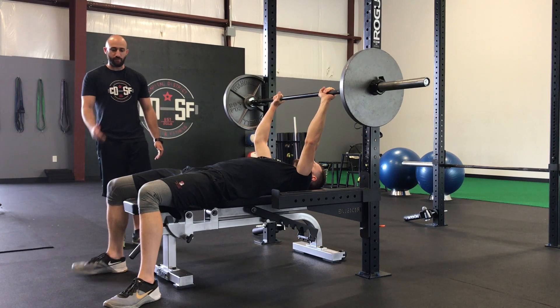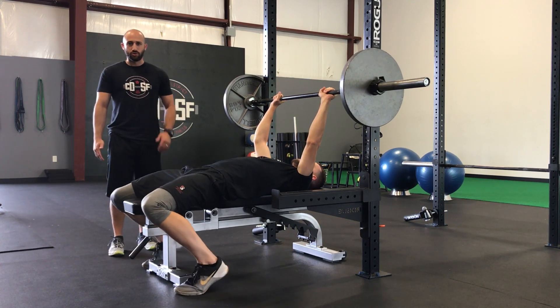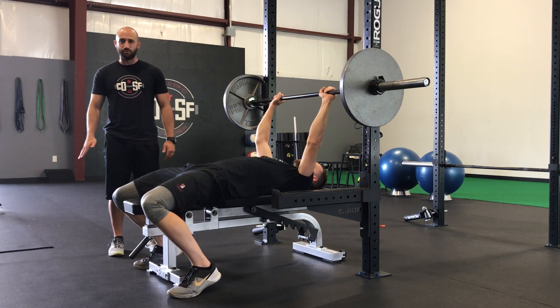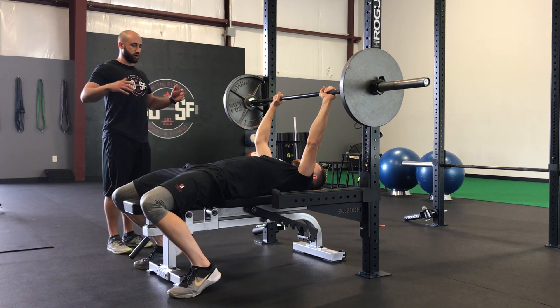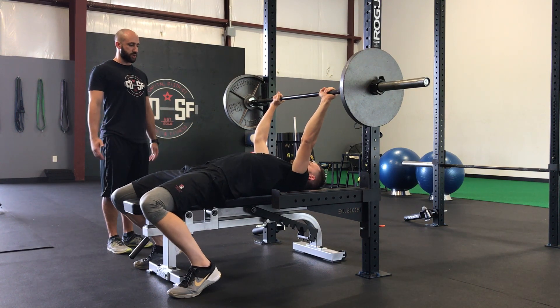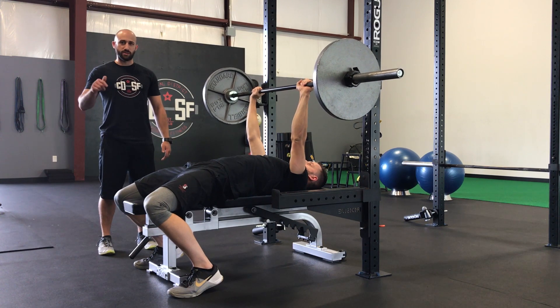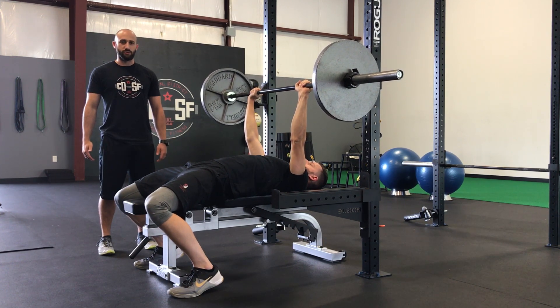What we're going to do is walk your feet back — almost think heels under your butt. From that position, think about almost slamming your heels down and pushing your feet through the floor. Once we get a good arch, squeeze the shoulder blades, set up, and unwrap — as you push the bar off the chest, slam your heels down and drive your feet through the floor.